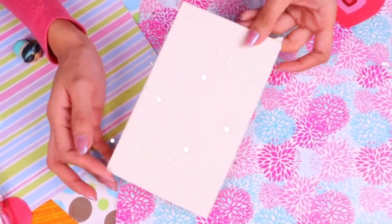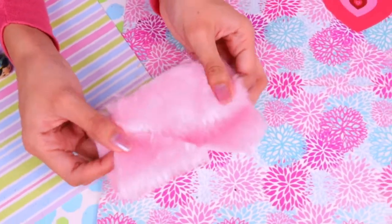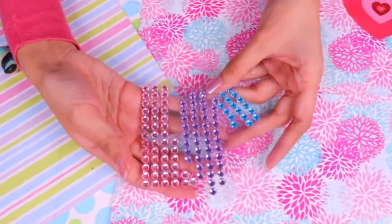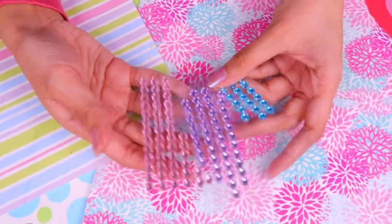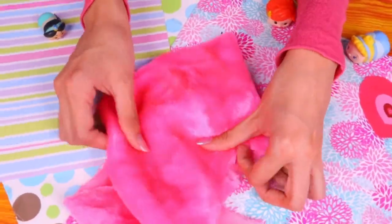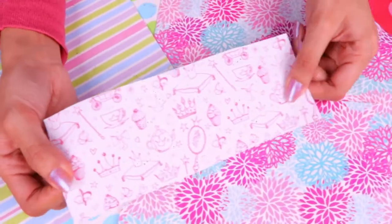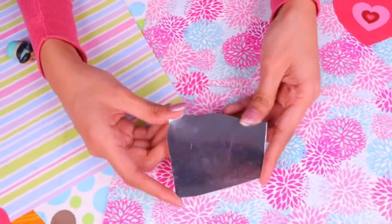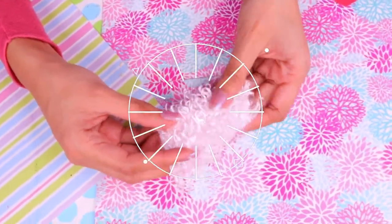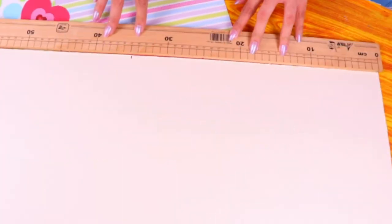First we're gonna need some stiff cardboard, different colors of glittery foam, some furry fabric, a bit of cute ribbon with pompons, gemstones in different colors, acrylic paints, another type of furry fabric, felt fabric, and we're printing out this awesome wallpaper design. We also need some metallic cardboard and a little bit of fabric.